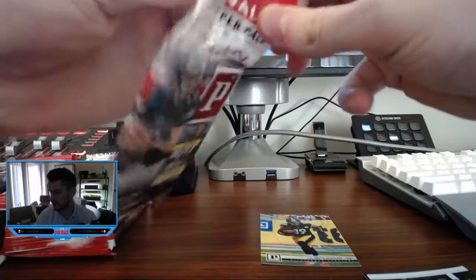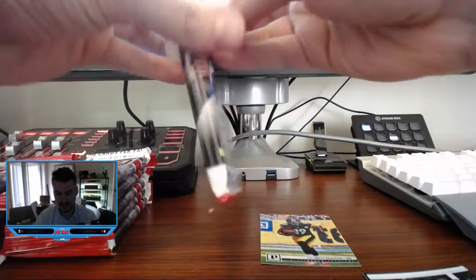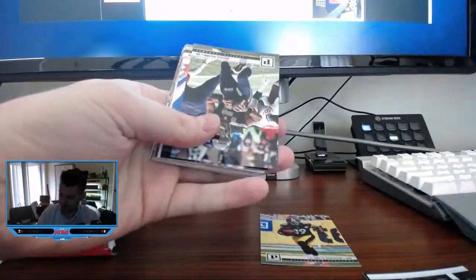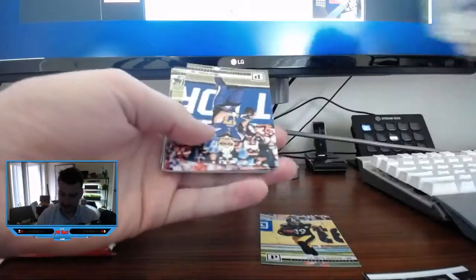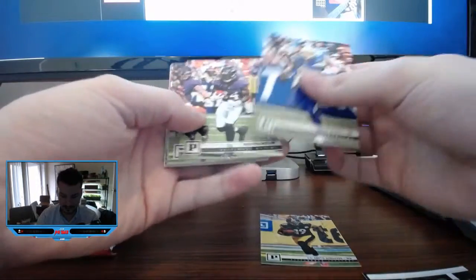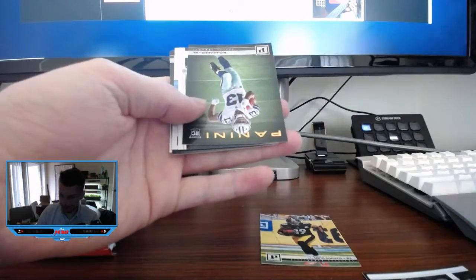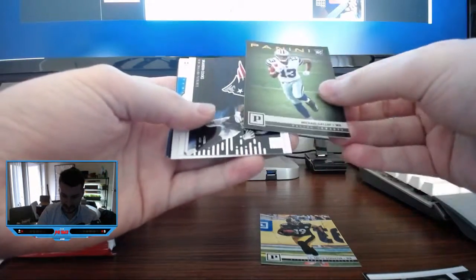I'm probably going to skip a lot of the base stuff from here on out just to not make this video super long. Unless something specific catches my eye, we're just going to shuffle through these pretty quickly. I will say if any of this base stuff catches your eye — I'm not going to do complete sets, except for probably Bowman baseball. Feel free to drop me a line if you want any of this. I'm glad to ship it out, especially if you're player collecting.